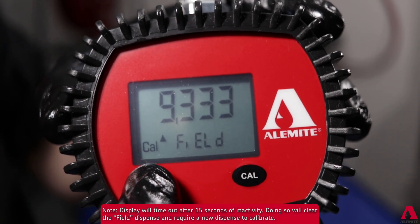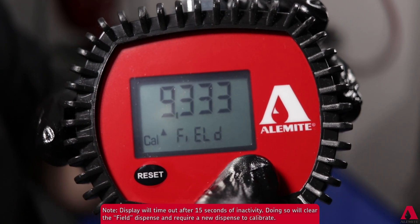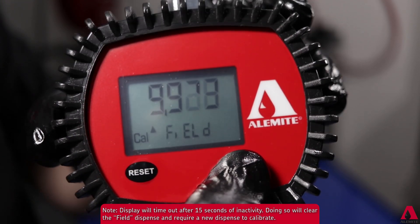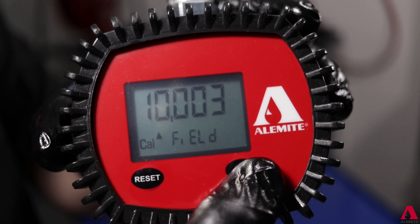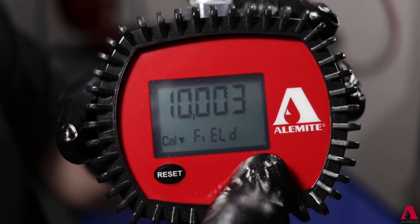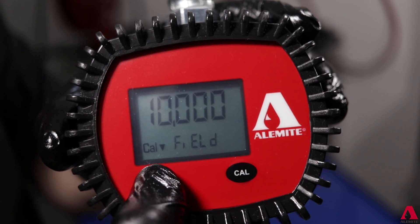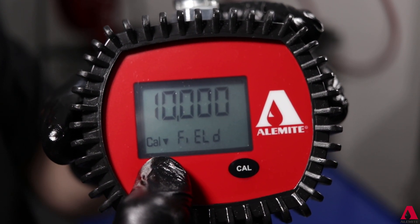If they do not match, press and hold the reset button until the up arrow appears. Use the calibration button to cycle up to the dispense amount. For a meter dispense value showing more than the dispensed volume, press the reset button one more time to select the down arrow, then cycle down to the required value.